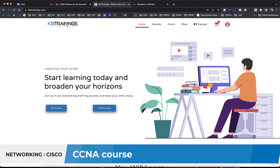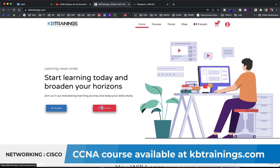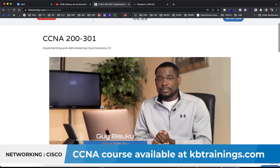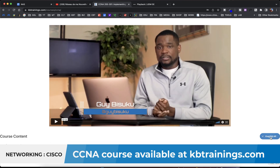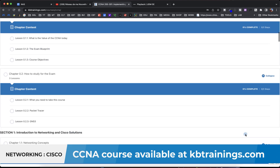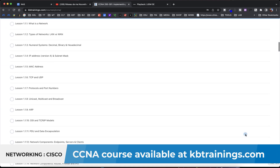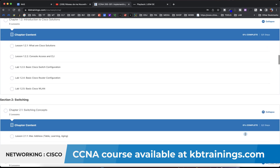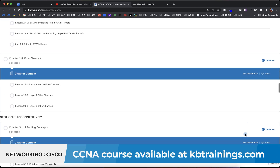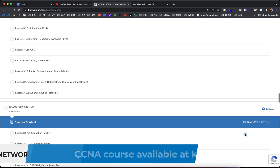By the way, if you are a professional looking to become a network engineer, or if you want to get into the field, the CCNA is one of the main certifications that can help you start or boost your career. I have a CCNA course on kbtrains.com — it goes from zero to engineer and teaches you all the concepts you need to pass that exam, whether for your career or just for your own knowledge. It's available in both French and English.